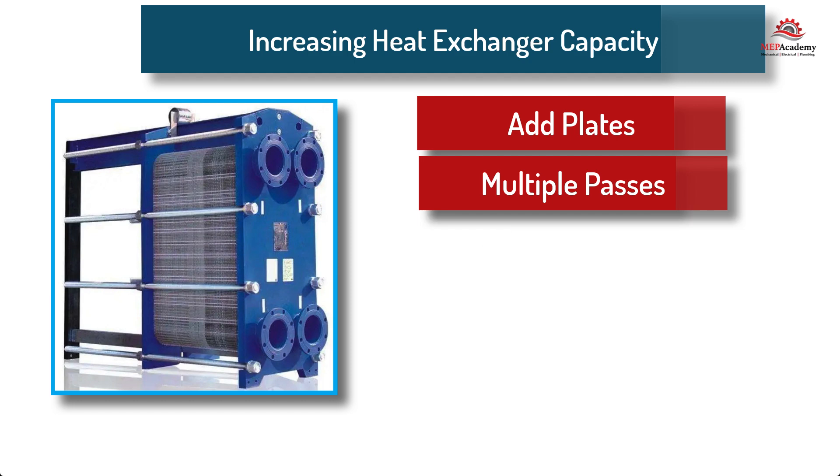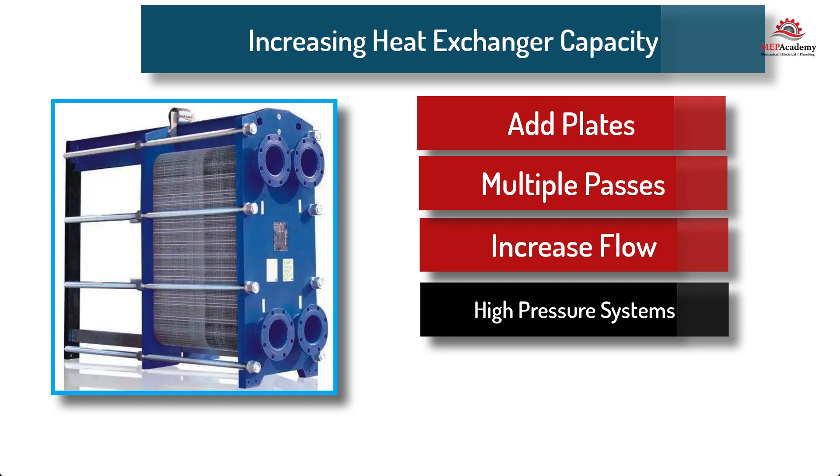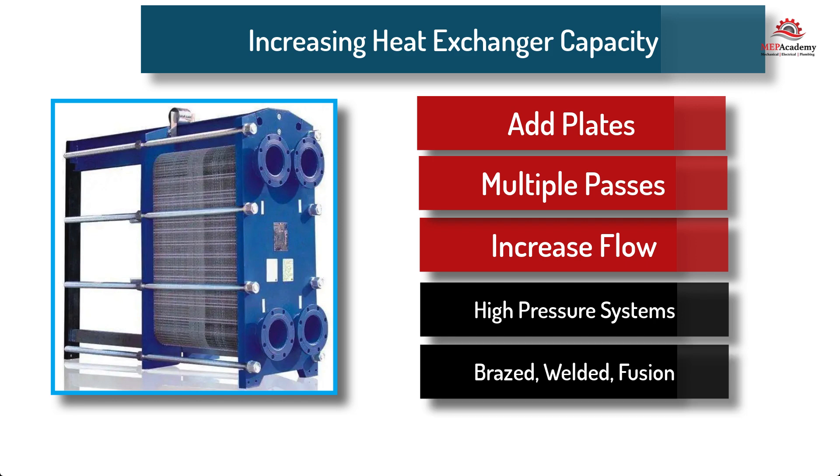Another way to increase capacity is to increase the flow rate through the plates. For a higher pressure system, there is the option to use brazed, welded, or fusion bonded plates.